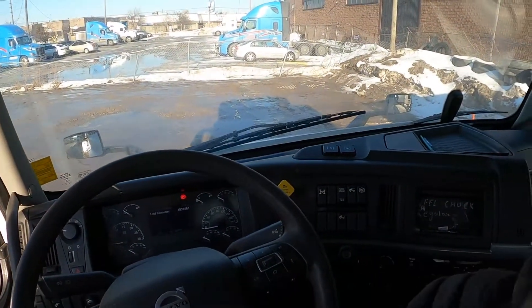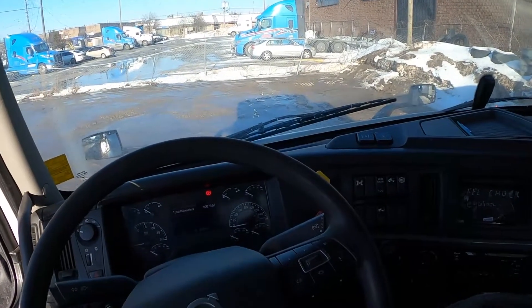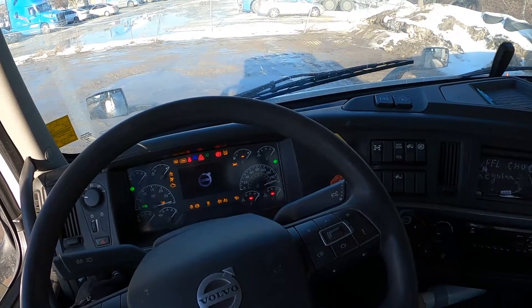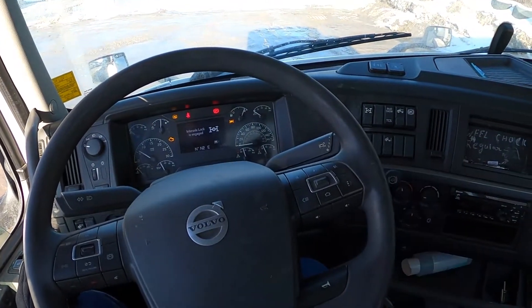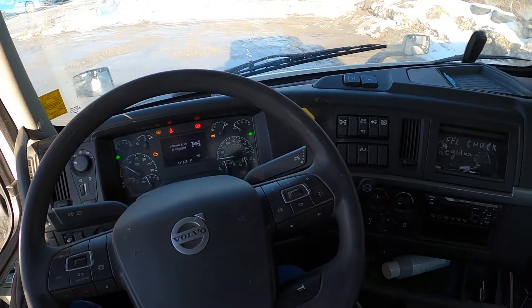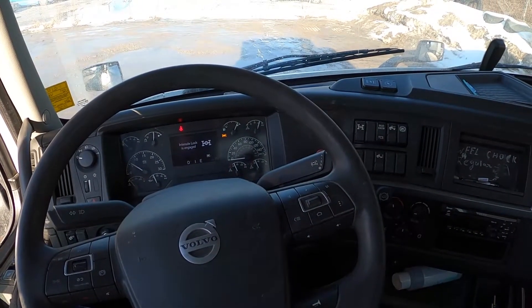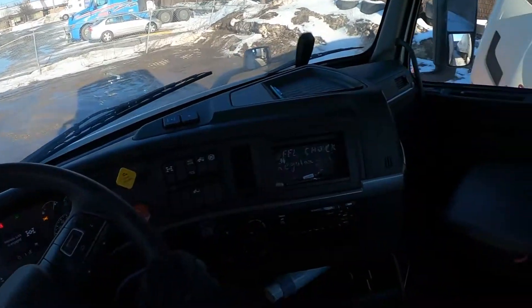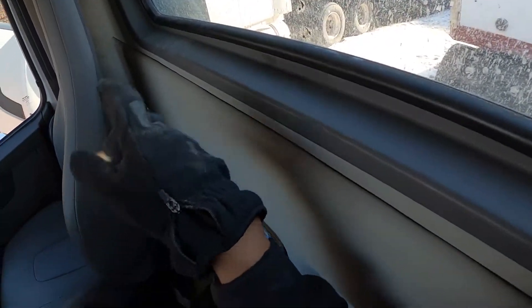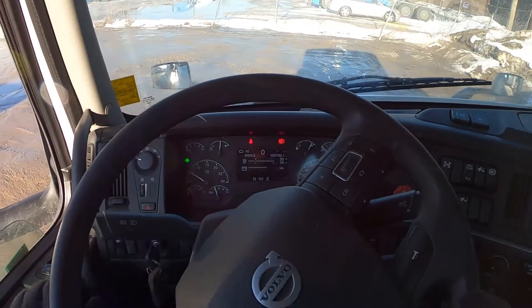Now move your tractor forward — not all the way out — just move it forward until the fifth wheel disengages from the trailer. Release your tractor brake, put your vehicle in drive or first gear, and just move forward. Have a quick look on the sides, or if you're lucky enough, a quick look through the back window. Vehicle in neutral, fire brakes, turn your vehicle off.